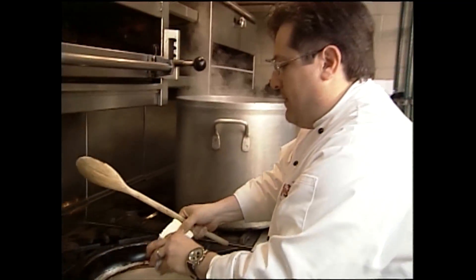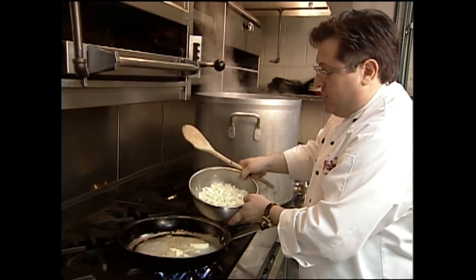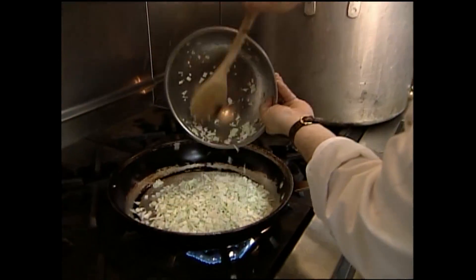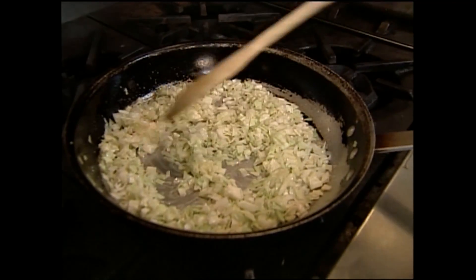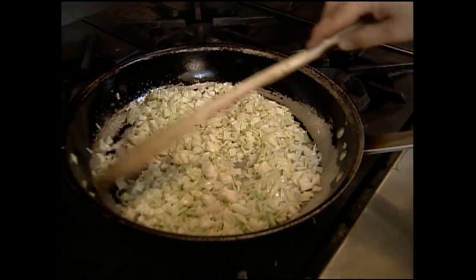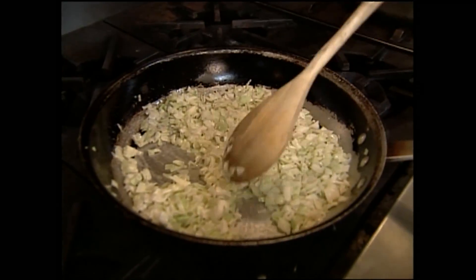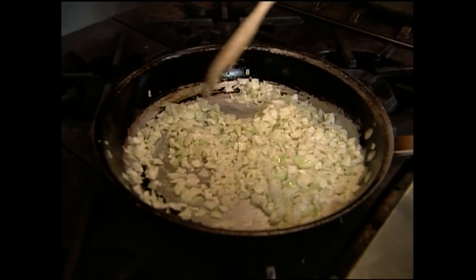First thing we do is take our butter — cut about a quarter of a pound of butter here. We'll add our cabbage. You don't want any color on this at all, so you want to cook over a medium heat. It does take a little while, maybe about ten minutes to get all the cabbage cooked down. You want the cabbage very well cooked.